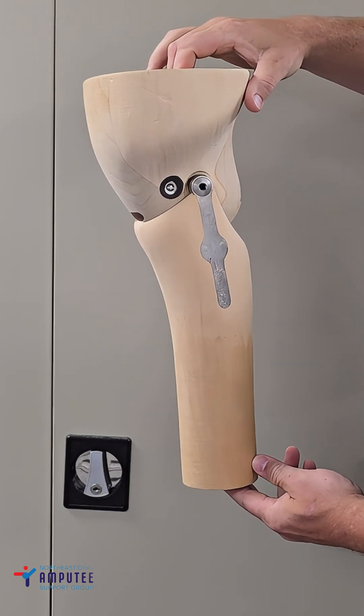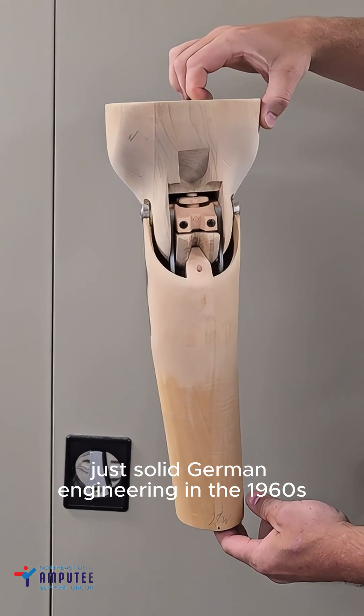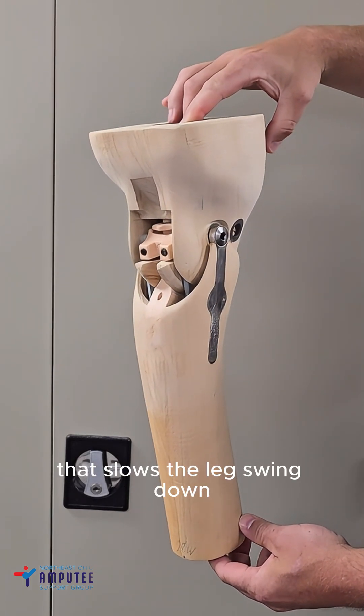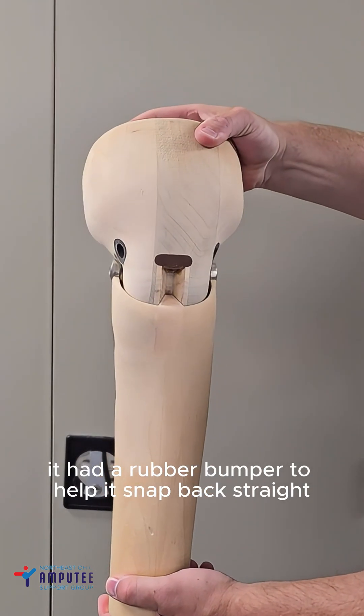Before microprocessor knees, there was this chunk of wood. No batteries, no Bluetooth, just solid German engineering in the 1960s. It's a single-axis mechanical knee. Inside there's a friction system that slows the leg swing down so it didn't flap out of control. Sometimes, if you were lucky enough, they'd add a rubber bumper to help it snap back straight.